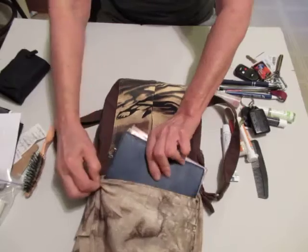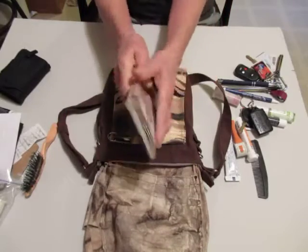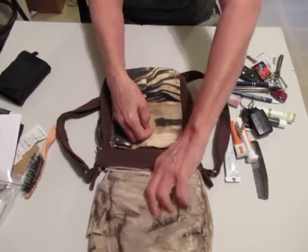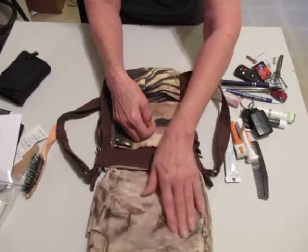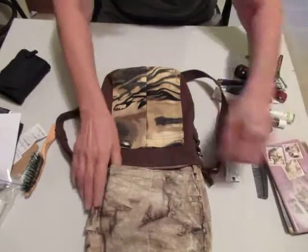I might get my Kindle in there — I'm not sure, I didn't actually try it. But if you have a phone that is about this size, then you could probably put your phone in this big pocket over here. I love the way that dyed out. I would have put it on the outside of something if it were just a little bit heavier, but it's not.